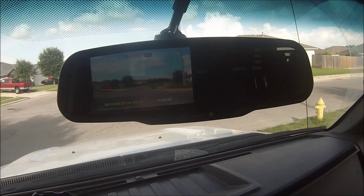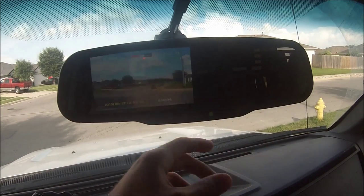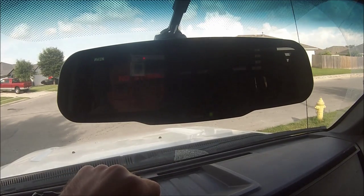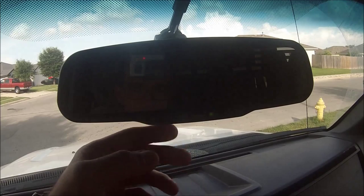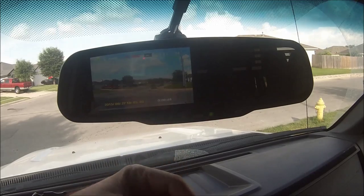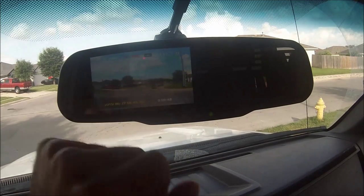If you had another device hooked up that you wanted to use, with the screen up you can hold record and it says no signal — I don't have anything hooked up — but that's like a third input. Hold it and it just goes back to DVR mode.